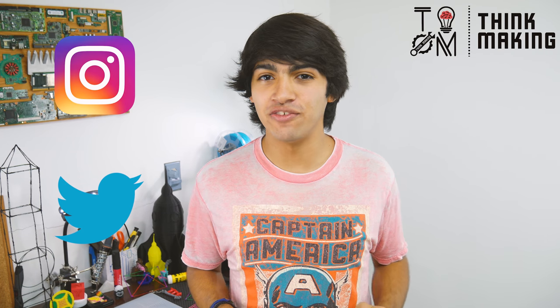Well guys, that's all for now. Remember to tag Thinkmaking on Instagram or Twitter to get a chance to get your creations featured. If you enjoyed this video, go ahead and smash that like button, and if you loved it, consider supporting me through Patreon or by buying some cool stuff in my merch store. If you don't want to miss any of my videos, don't forget to subscribe. And if you're wondering what to watch next, check out this video. Thanks for watching, and see you in the next one.